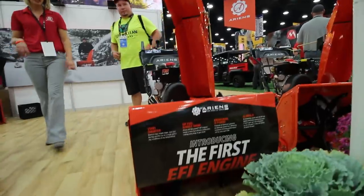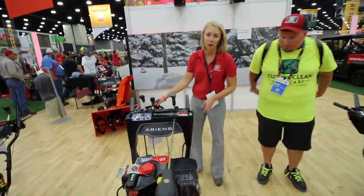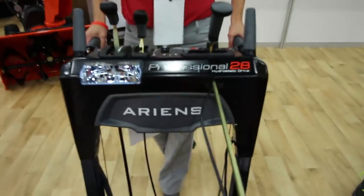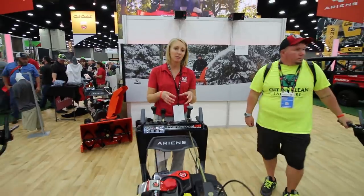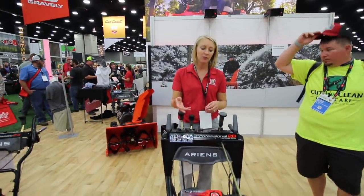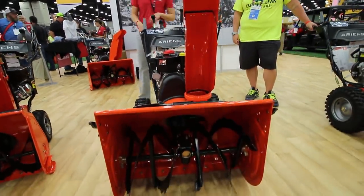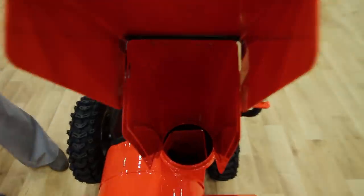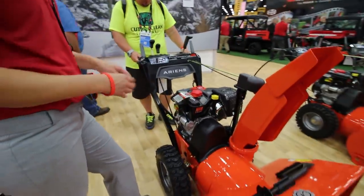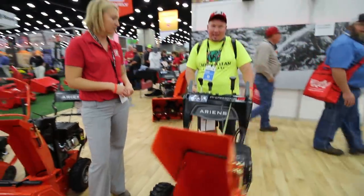Our professional lineup is made for the professional. This is a heavy duty machine. It has a larger impeller, which means that more snow can get out of the chute faster. This is by far the biggest machine we offer — one of the biggest in the industry. It has huge tires, a huge engine, and we offer this in EFI as well.